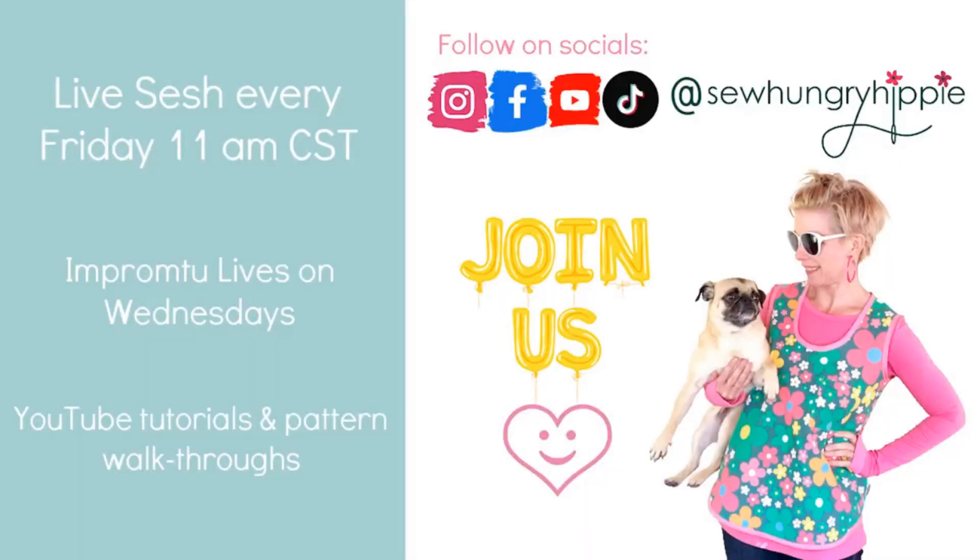We'll be back, hopefully next week if we both have power and everything's good. I'll see you guys tomorrow on the live at 11 if you're around. Thanks, Michelle. Thank you for having me again — bye everyone, it was fun!